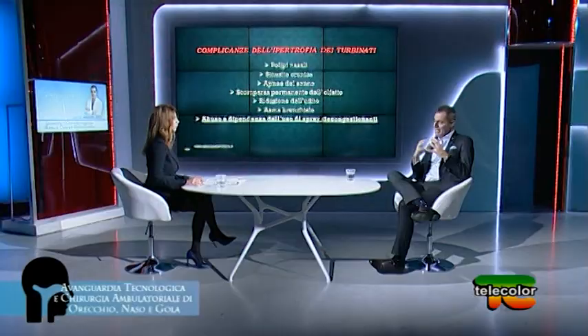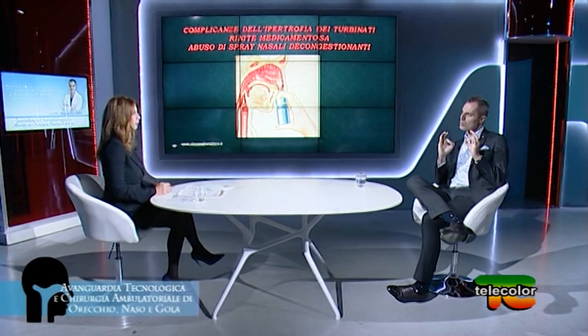Uno dei fenomeni più tipici come complicanza della rinite vasomotoria trascurata è la rinite medicamentosa, cioè una rinite che nasce come vasomotoria e si complica per l'uso di spray decongestionanti. Lo spray decongestionante è a base di una sostanza vasocostritrice che riduce il calibro di arterie, vene e capillari del corpo cavernoso del turbinato. Il turbinato si spreme, si riduce di volume e il paziente ha la percezione di respirare finalmente bene — ma è momentaneo. L'effetto transitorio si traduce in un effetto boomerang: il volume del turbinato finito l'effetto non è più quello di prima, ma leggermente superiore.